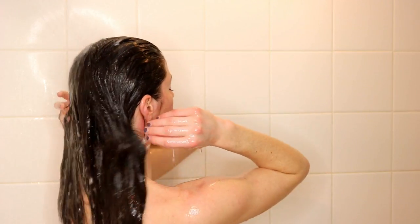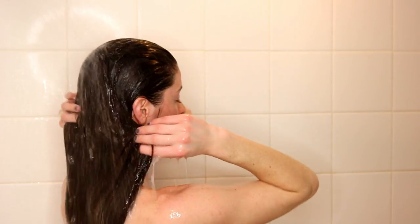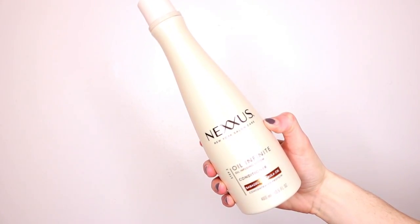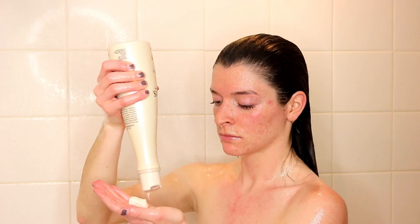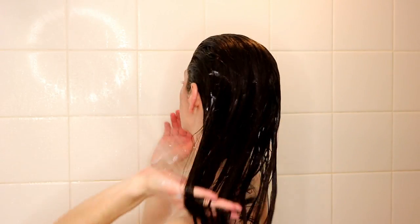Then I'm just going to wash out the mask and my hair felt so smooth, oh my goodness. And then I went in with the Nexus Oil Infused Conditioner. This is an awesome conditioner — the smell once again is awesome. I apply this on the ends of my hair and just a little bit on the sides where I have dead baby hair.